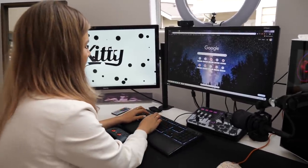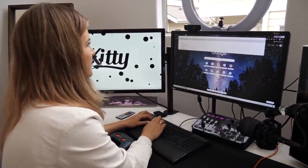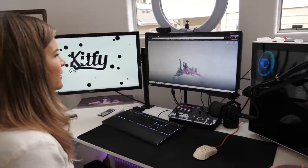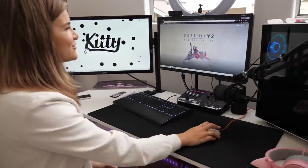Launching Chrome — Stadia.google.com. What? How does it know?